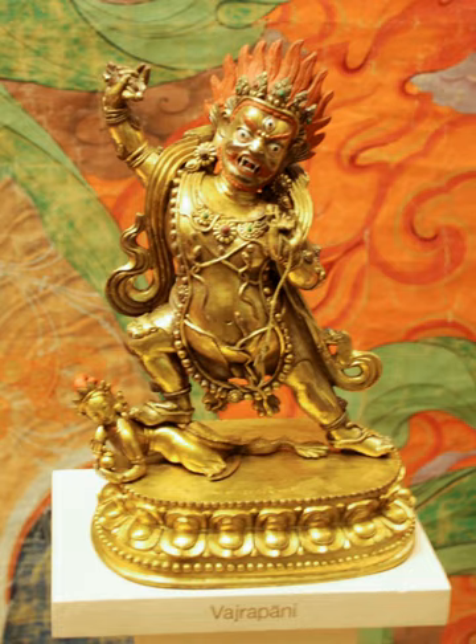Vajrapani is a compound word in Sanskrit in which 'Vajra' means 'thunderbolt or diamond' and 'pani' means 'in the hand'.